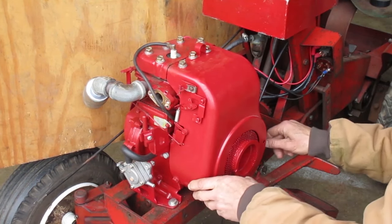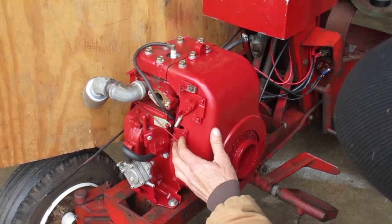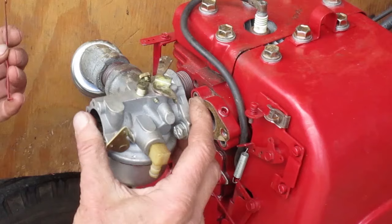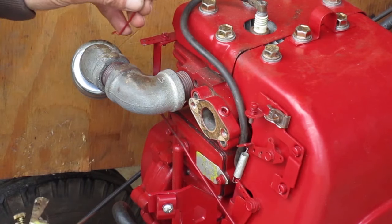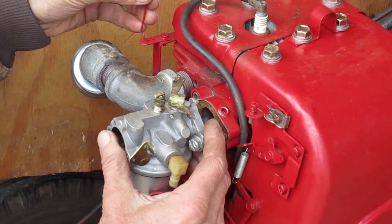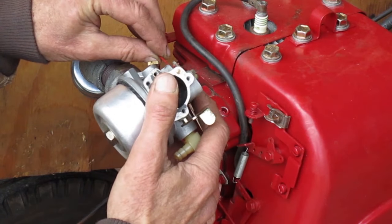I got the starter housing bolted back on. Now I'm ready to put the carburetor on. It looks like this linkage was in the outer holes, based on the scratched up paint on the governor arm and the clean spot on the carburetor arm.